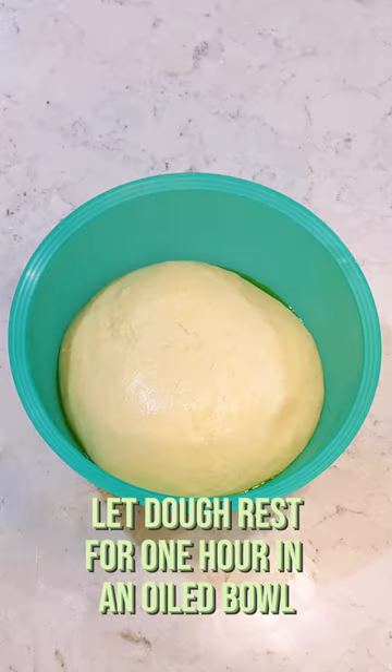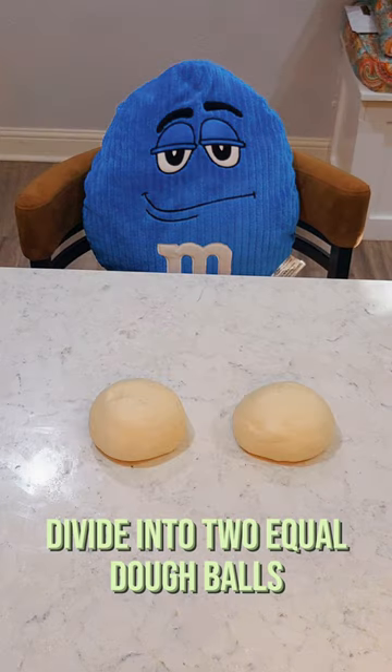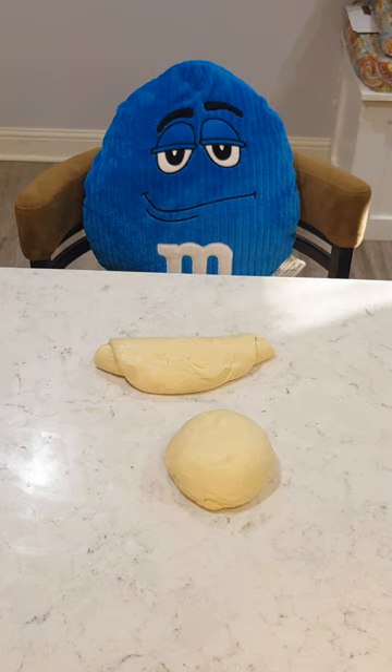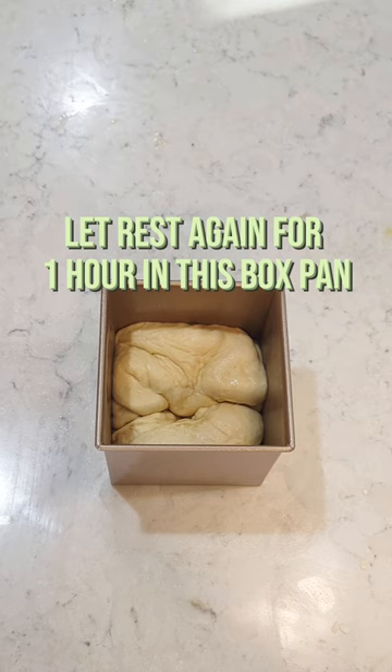Let dough rest for 1 hour in an oiled bowl. Divide into two equal dough balls. Sugar mixture. Let rest again for 1 hour in this box pan.